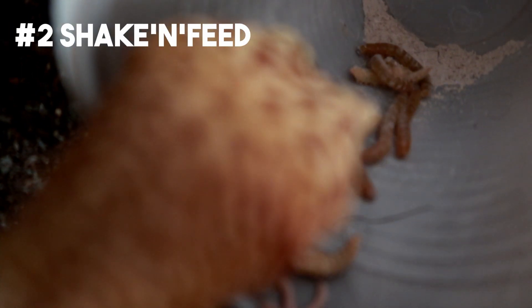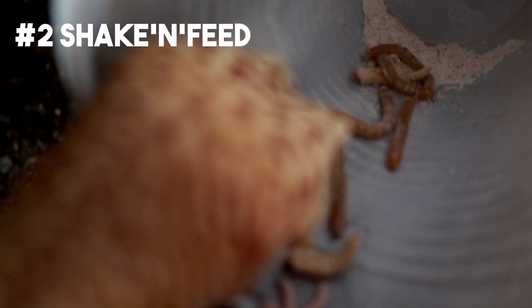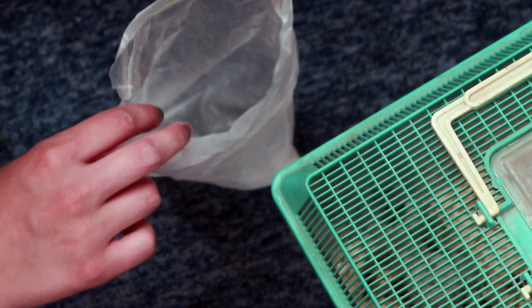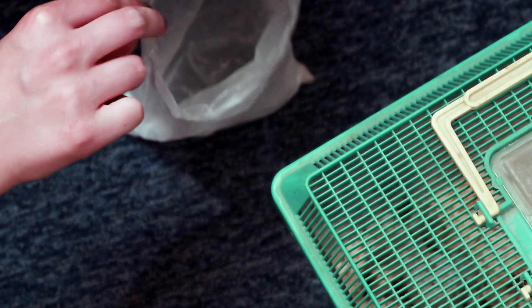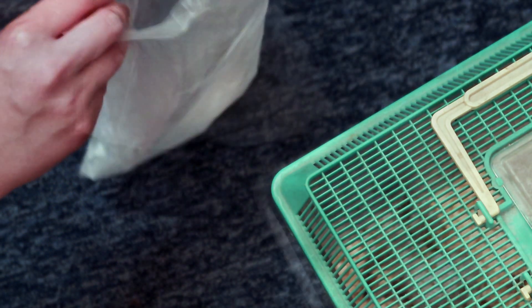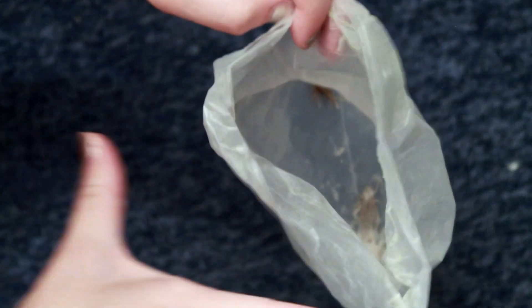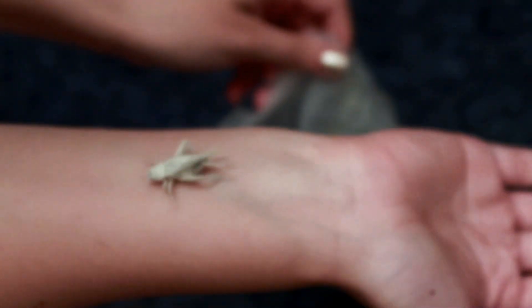Hack number two. So besides the cup technique, how do you dust your feeder insects? I get this question a lot. If you want an even coverage of supplements, simply get a food bag, pop in the supplements, add in the food and shake it around. That's really it. Remember leopard geckos do need supplements and this is a subject that gets done wrong a lot, so I've done quite a few videos on it which I will link below.